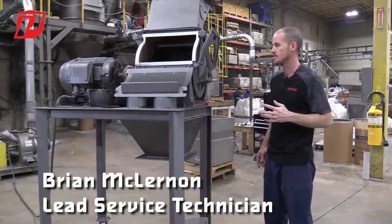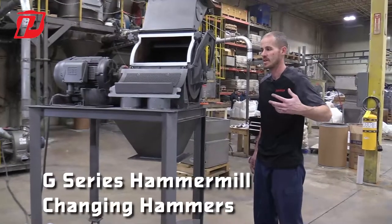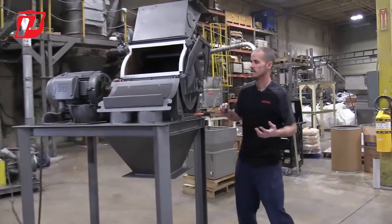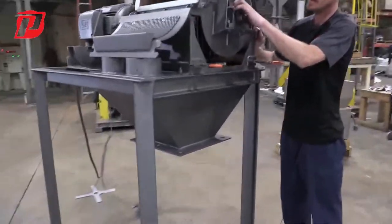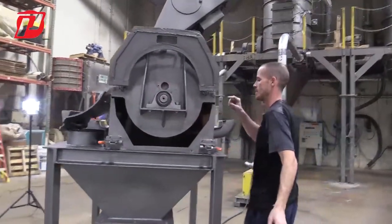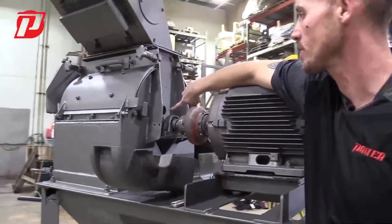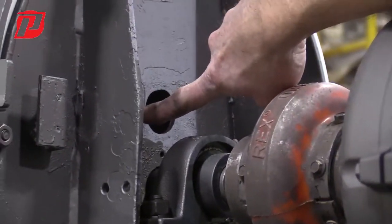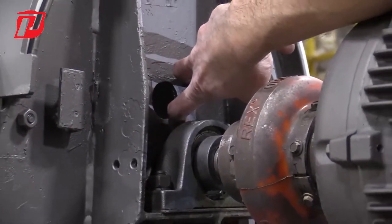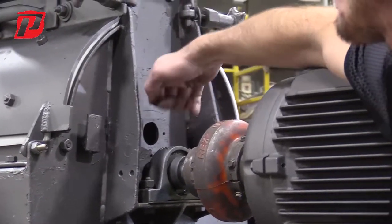If we had to go ahead and change our hammers because they're either showing signs of wear or something foreign got inside and damaged one of them, if you pan over to here, I'm going to show you. We have these cutouts here on this side and over on the drive side as well. These cutouts are drilled and tapped, and there'll be a sheet metal piece that goes over there to cover them once you're running in operation, so we can't get any fingers inside and material won't come out.